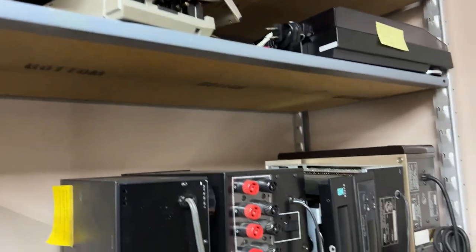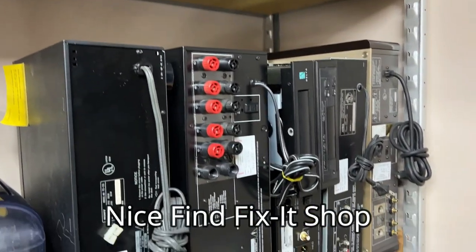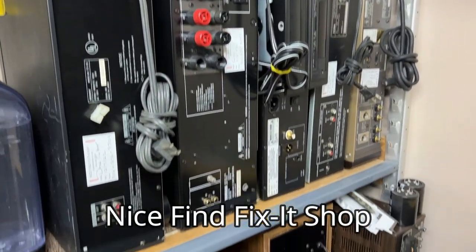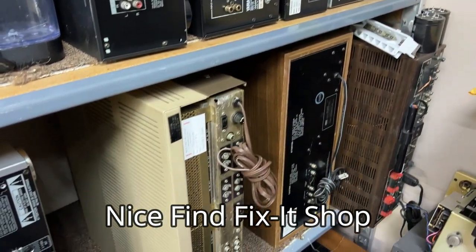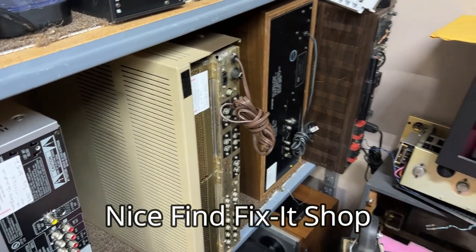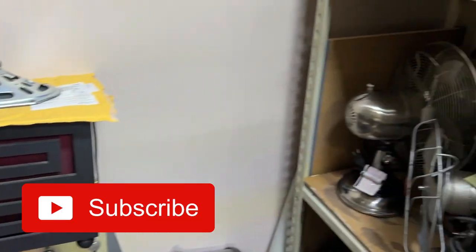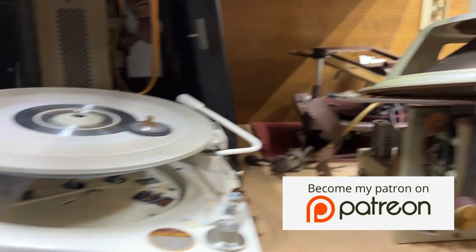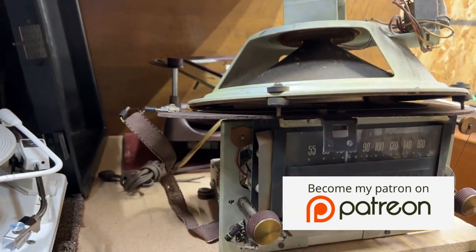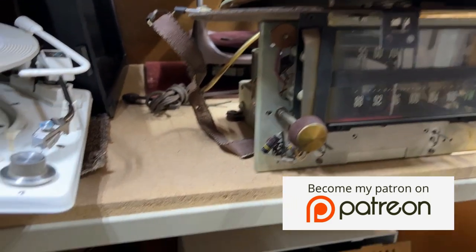Jim has an electronics repair business in St. Augustine, Florida, where he repairs all manner of electrical gadgets, and in particular, vintage hi-fi components. I'll put a link to his website in the description below. Please don't forget to like this video and subscribe to my channel if you enjoy this kind of stuff. I also have a Patreon page where you can get early ad-free access to all new videos. The link will be in the description box below.